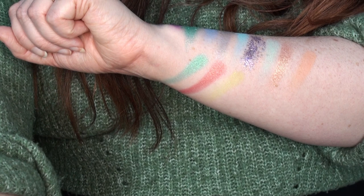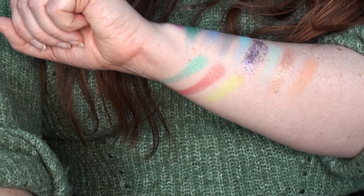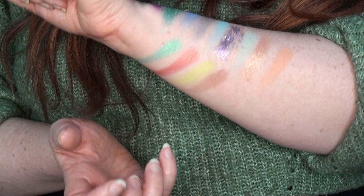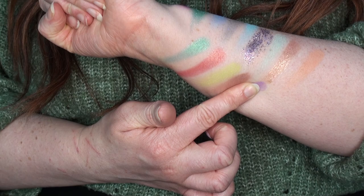Vibrant does build up on itself like the other mattes did, but still not to the same intensity as Carefree and Monarch. Then Wings is a neutral brown shade — very underwhelming. I know a neutral brown is a neutral brown, but I was expecting more pigment.